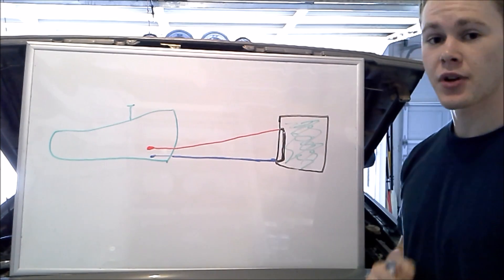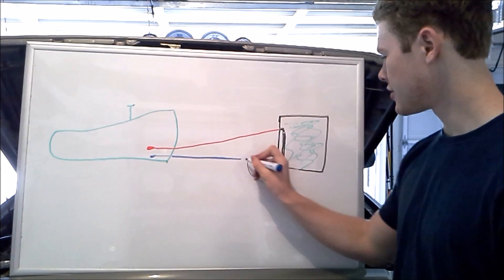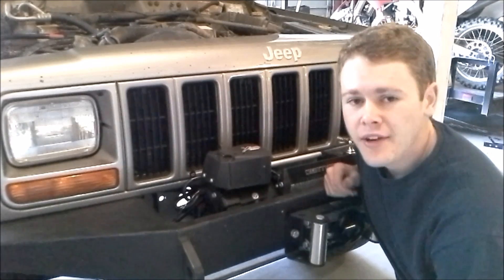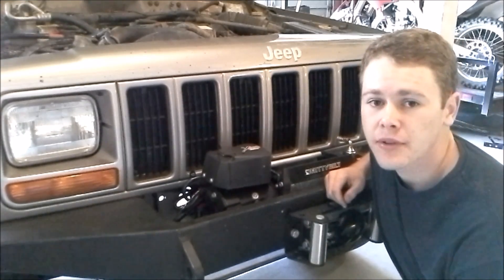So what we're going to do is add the transmission cooler on the return line. We're going to cut our return line and splice into it two more lines to connect our transmission cooler. We're going to be mounting the transmission cooler behind the grill in front of the radiator, and to get to that we're going to have to remove the grill — that's just done with a couple of Phillips head screws.